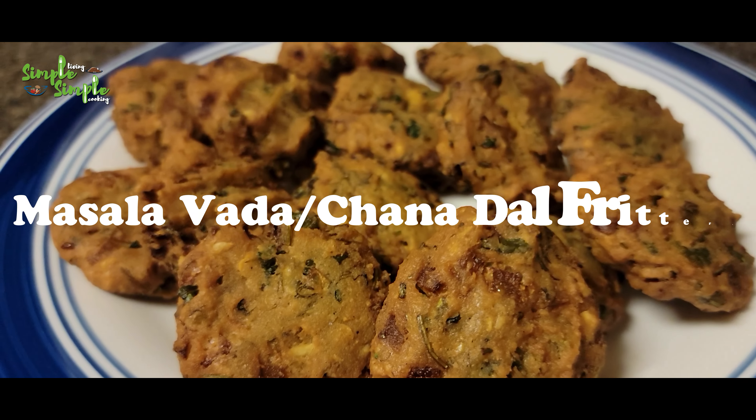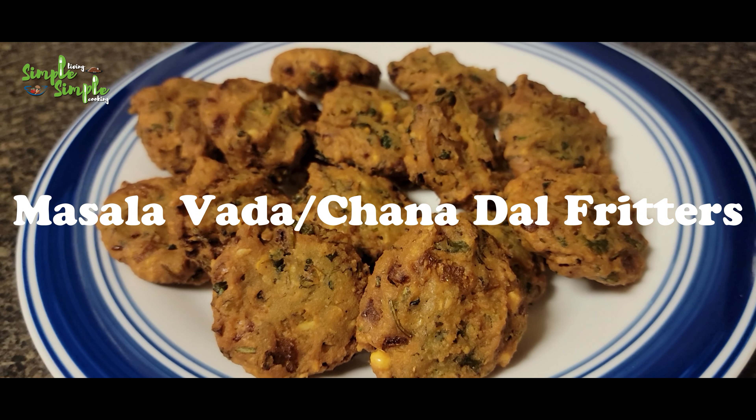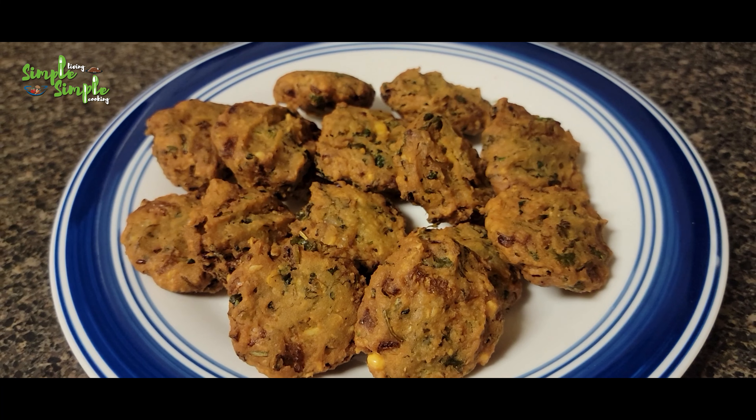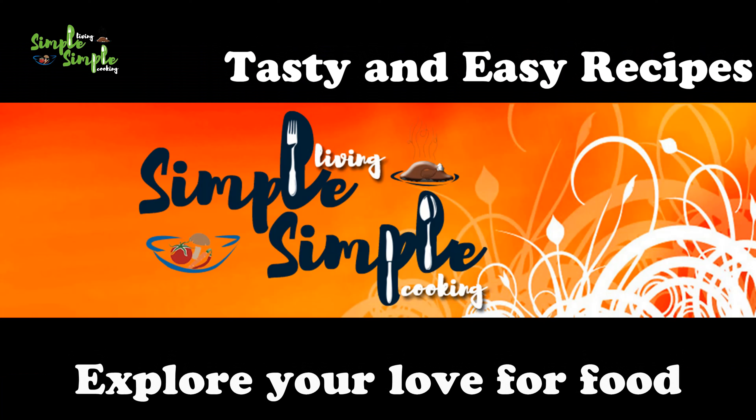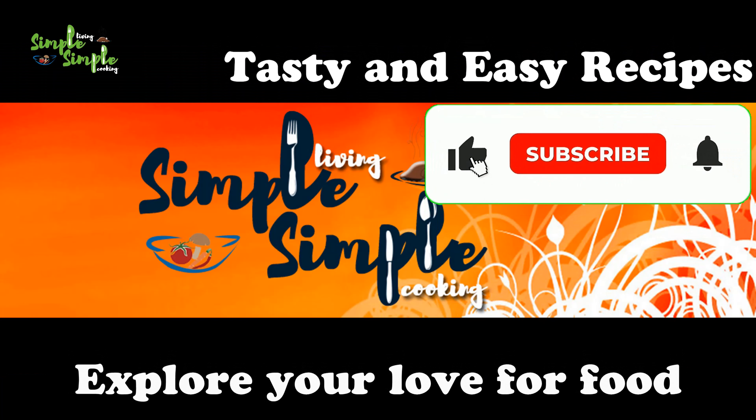Hi y'all! Let's prepare masala vada today. This is just like falafel - very easy and tasty crispy fritters. So let's start preparing.